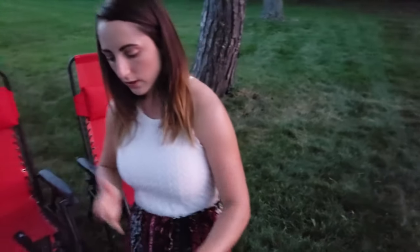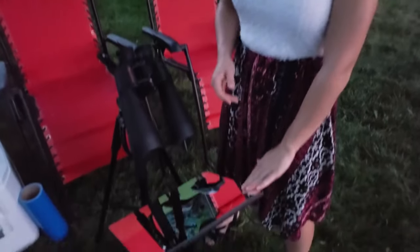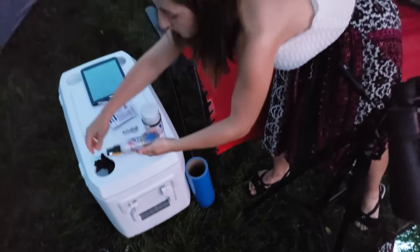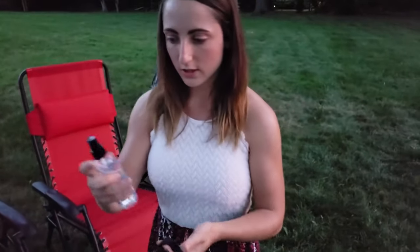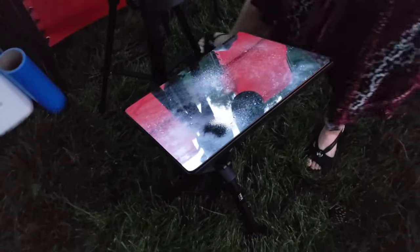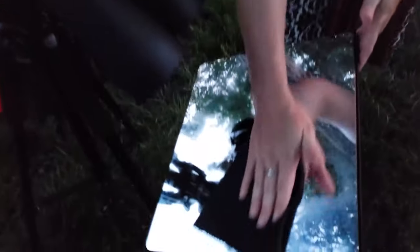With the glass first-surface mirror you want to be careful because the mirror coating is on the front. To clean it I use Afti-Mist isopropyl — you just spray that on and then use a lens cloth, Kimwipes, or a microfiber cloth to clean off the surface. When you're done using it, just clean it off.